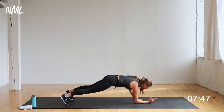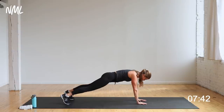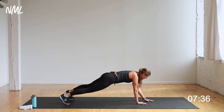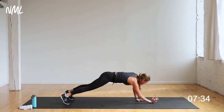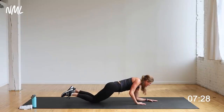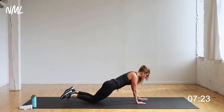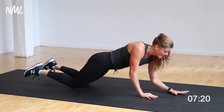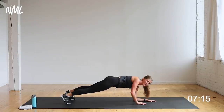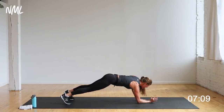Drop one arm up, then the other. Try to keep those hips square and stable to the ground — just one arm at a time. As I drop, do you feel the opposing arm tricep work? Triceps are turned on, shoulders are turned on, core is turned on, chest is turned on. Your modification: take this from the knees — alternating forearm drops from the knees. What would it look like if I said five more seconds — three, two, one.